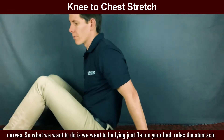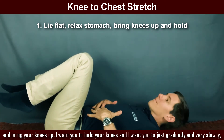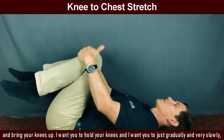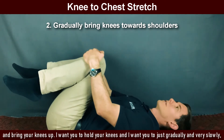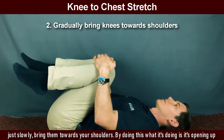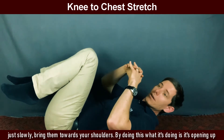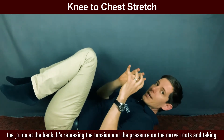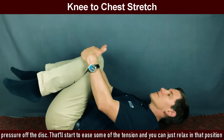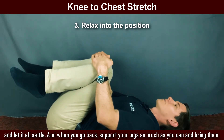So what we want to do is we want to be lying just flat on your bed. Relax the stomach and bring your knees up. Hold your knees and just gradually and very slowly bring them towards your shoulders. By doing this, it's opening up the joints at the back, releasing the tension and the pressure on the nerve roots, and taking pressure off the disc. That'll start to ease some of the tension, and you can just relax in that position and let it all settle.